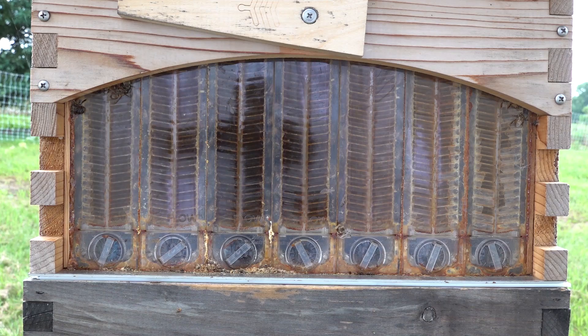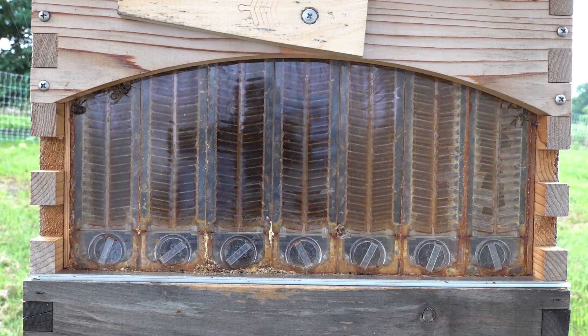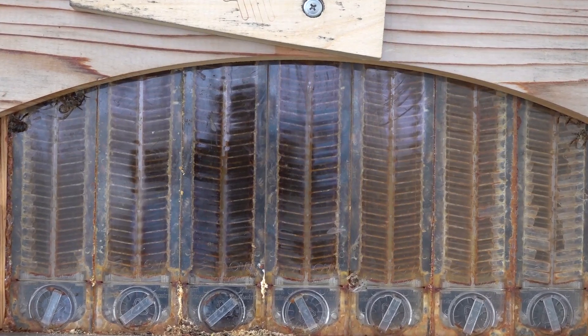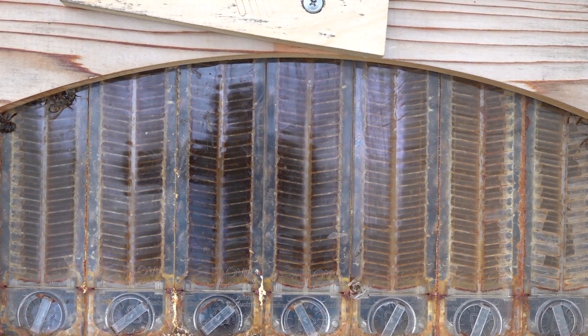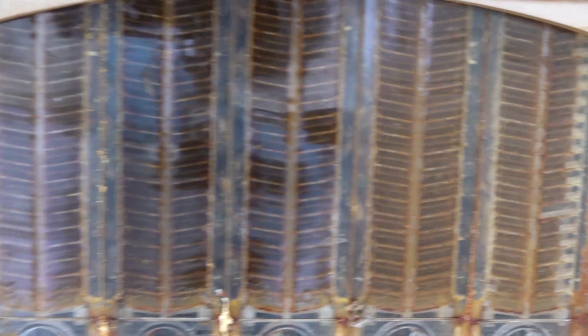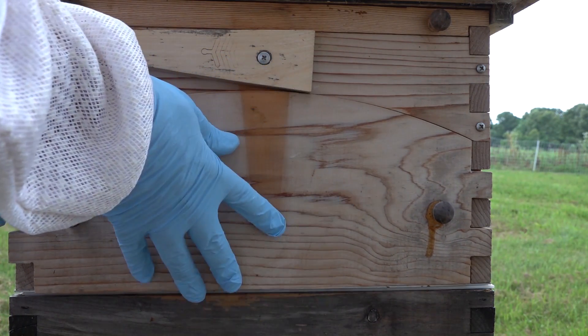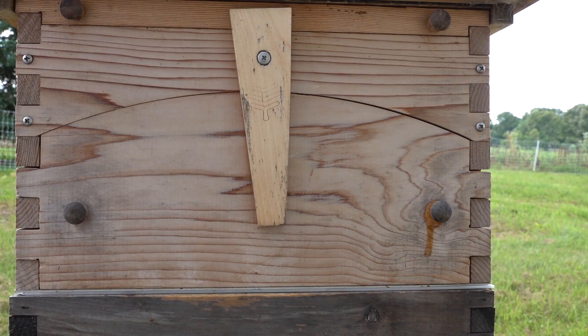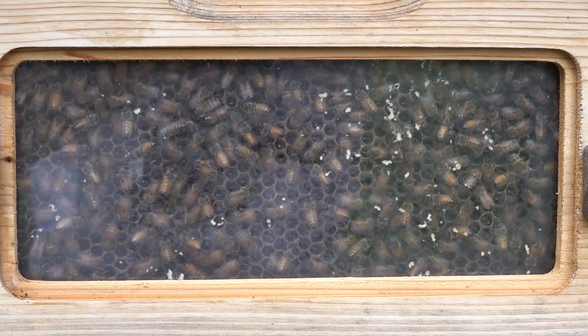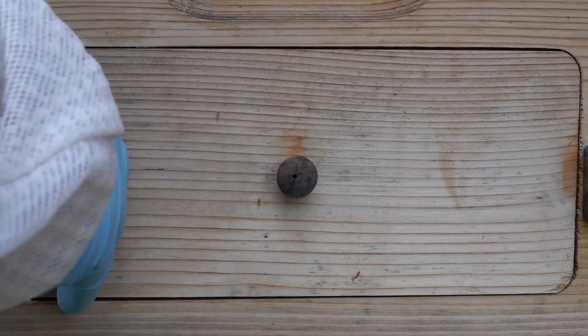As a quick update on the Flow Hive: yes, I'm still using the flow frames. In a prior video the queen had laid brood in the cells — the bees cleaned them out themselves, and the queen went back below to lay again. As of today, July 11th, we're almost at harvest point. Most frames are full and sealed to the extremities on both ends. You can keep a colony from becoming honey-bound by pulling out a couple frames when ready. The bees cleaned those frames themselves — I did not clean them.